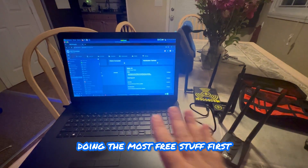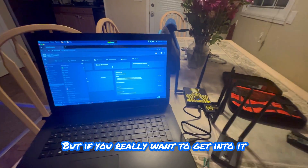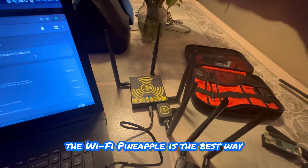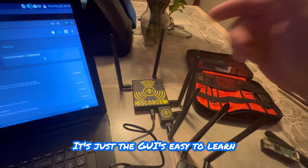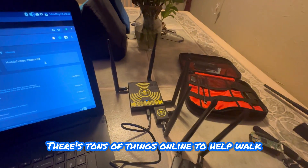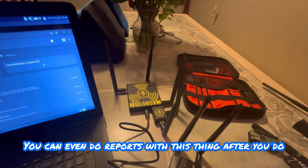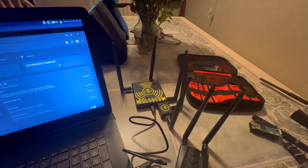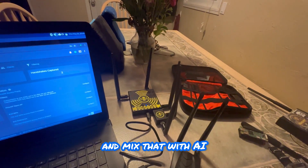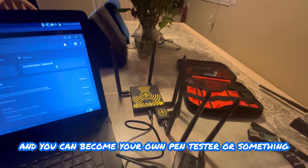I recommend starting with the free stuff first, but if you really want to get into it and want an easy way to learn, the Wi-Fi Pineapple is best because the GUI is easy to learn and walks you through everything. There are tons of online resources for attacks, and you can even generate reports after a campaign. Mix that with AI and you can become your own pen tester.